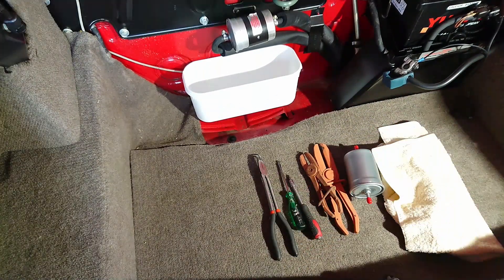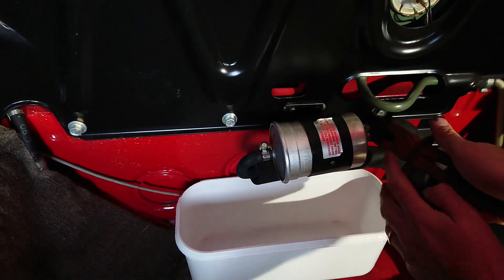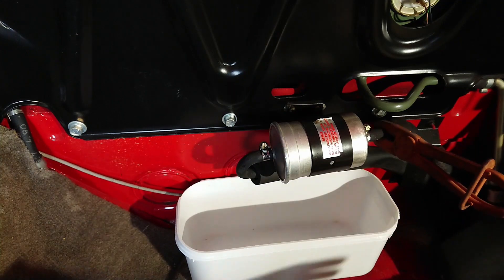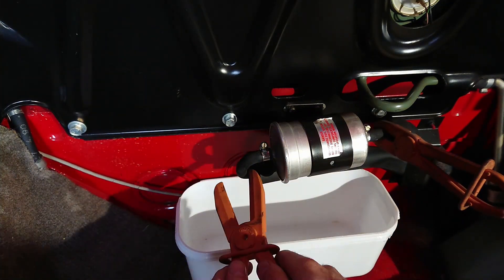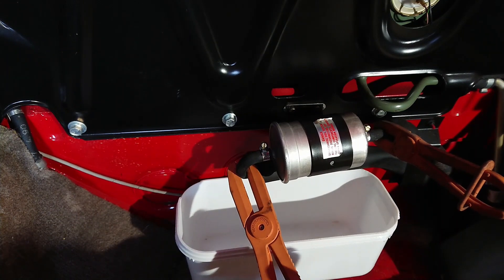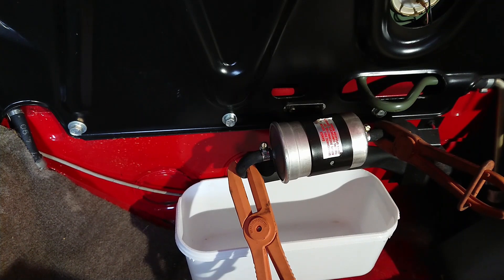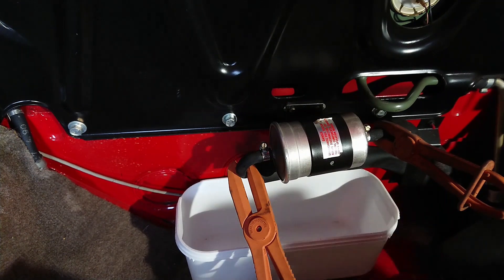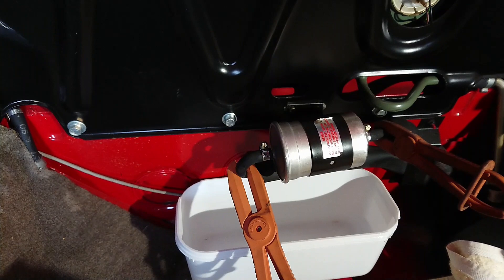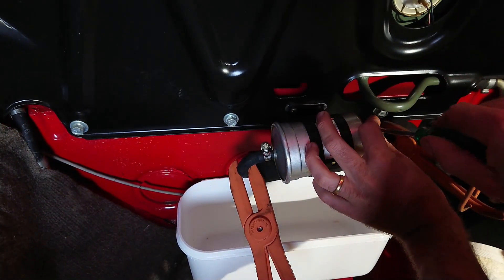Now let's get that fuel filter off. Start by clamping off the fuel line — you can move anything to the side so you get a good grip. Clamp it off on each side. If the car has run recently, there will be pressure in the fuel system, so you can remove the relay for the fuel pump and crank the engine over for a bit — it might catch and fire immediately — and you'll get rid of any excess fuel pressure. Still, have a rag handy as some fuel might come out.